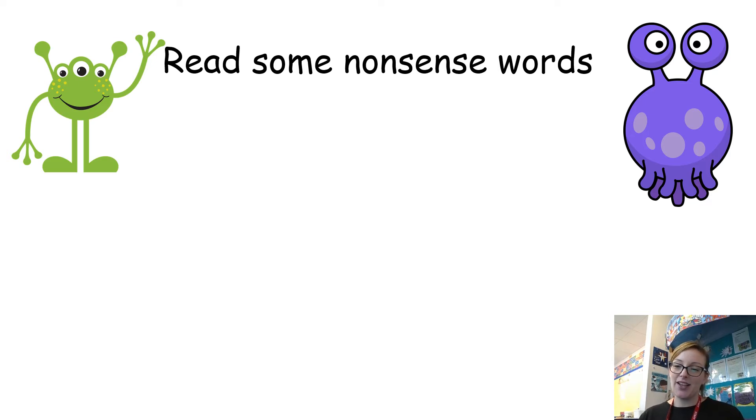Okay, so there are going to be some nonsense words — some alien words — appearing on the screen now. I want you to have a go at sounding them out and trying to read them. Here we go. So that first one should read — let's try the next one.